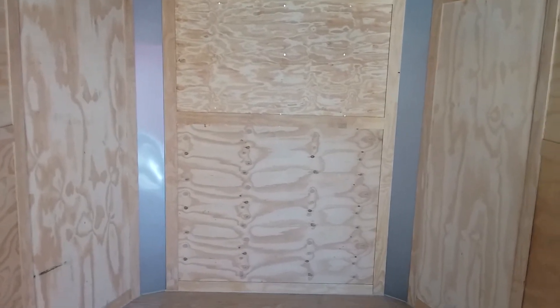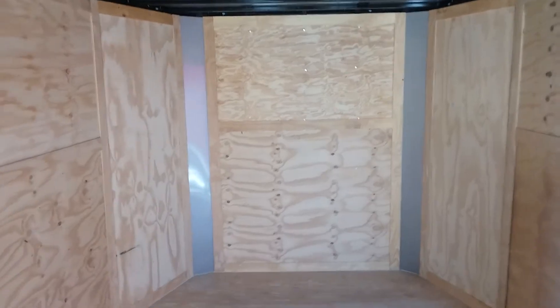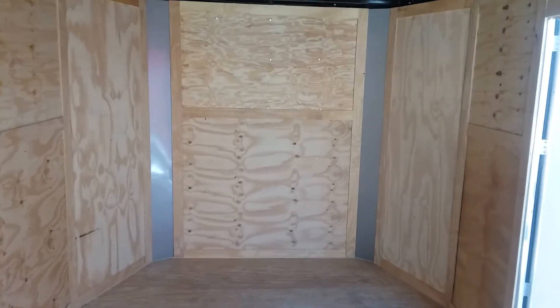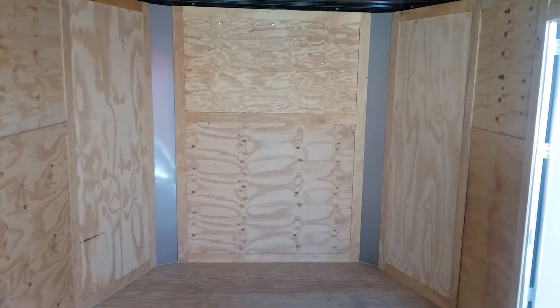We've got an interesting project. This is my new 24-foot trailer and this is the nose of it.